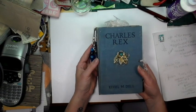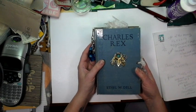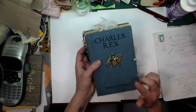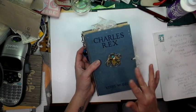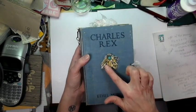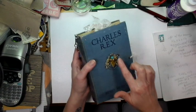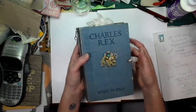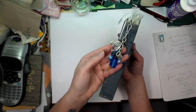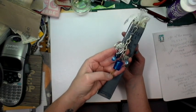The next one is 'Charles Rex' by Ethel M. Dell. It's the same size — seven and a half by five by one and a quarter inches. Both books have four signatures of seven pages each, so front and back makes 56 pages. On this one I put a charm on top because I thought it needed something — the other one had a beautiful picture but this one didn't. I've added a beautiful brooch. It has the same type of closure and I've made a charm for this one in blues because it went with it.